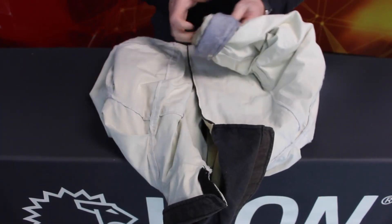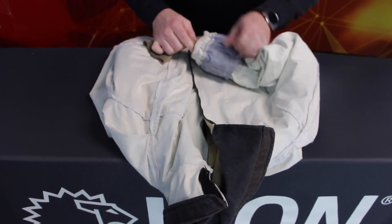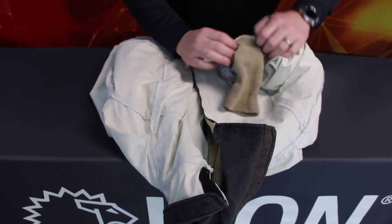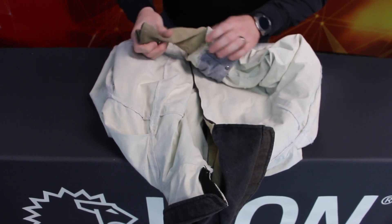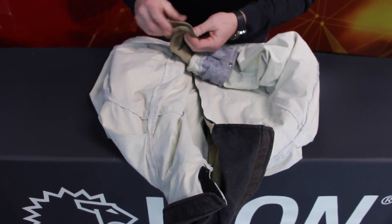Examine the liner system. Lay the liner flat on your work area. Check protective wristlets for shrinkage, excessive stretching, and physical damage. Pull at the sides to see if there is sufficient elasticity. If the wristlets have thumb holes, check them as well.